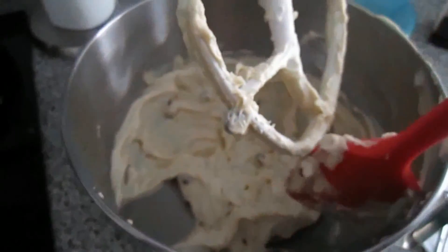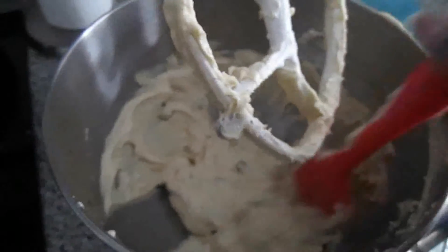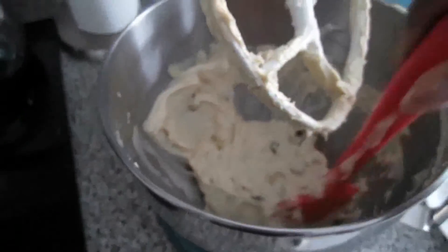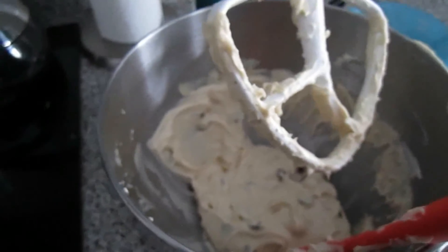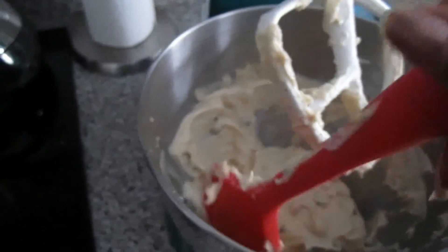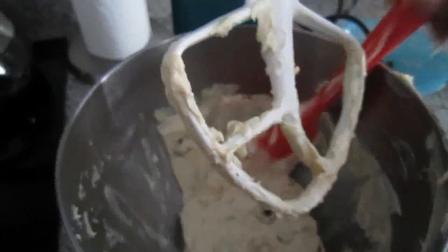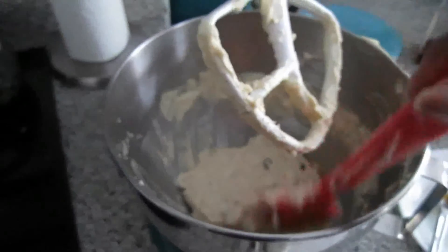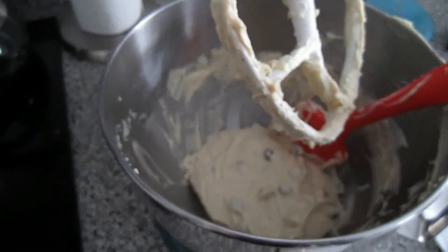And voila, you guys — it literally took like three minutes to make this dip. You can serve this at your dinner parties with fresh fruits and cookies, and all the kids will go crazy about this dip, even the adults too. I hope you guys enjoyed this recipe, give it a thumbs up, and I will see you in the next video.